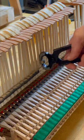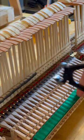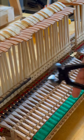The knuckles are easy to remove using these specialty knuckle removing pliers. In some cases, it's necessary to apply heat before removing them in order to avoid breaking the shanks.